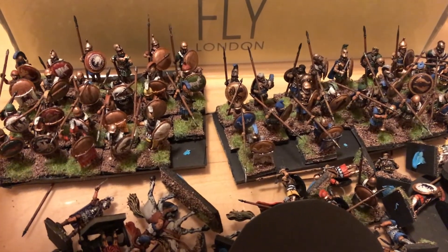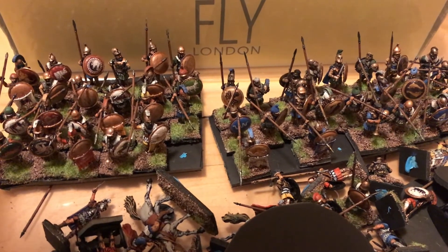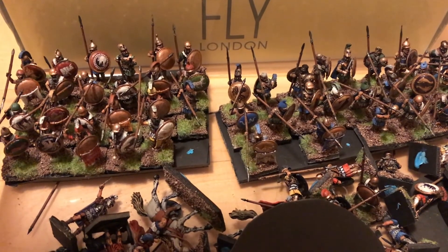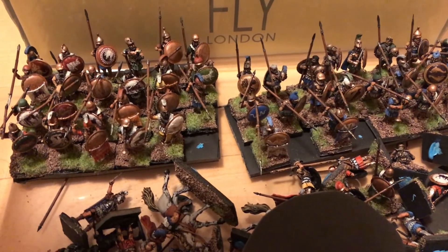These figures were painted with paints that had not been used since probably 2006 - they'd been sitting in my parents' basement since then. Super dry.